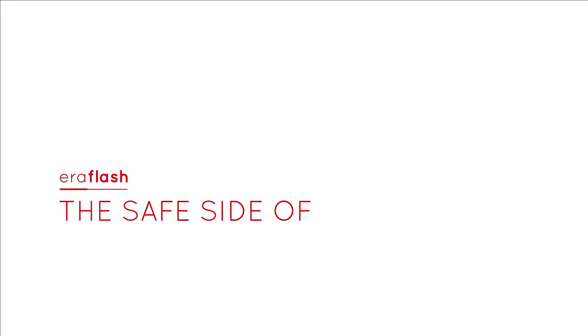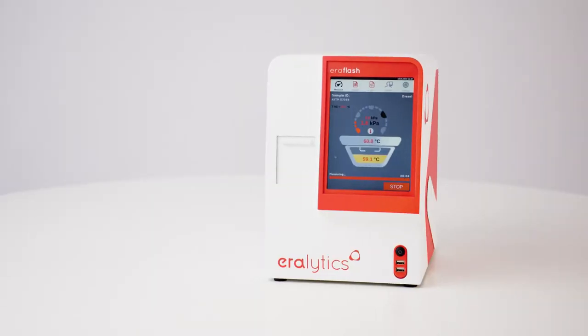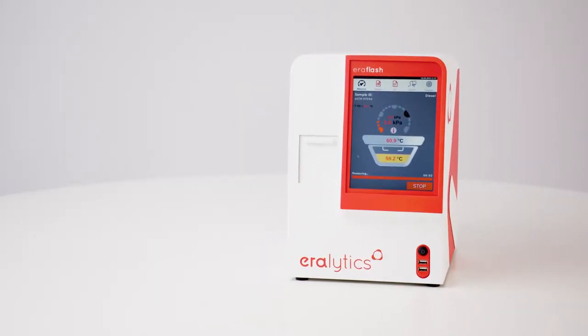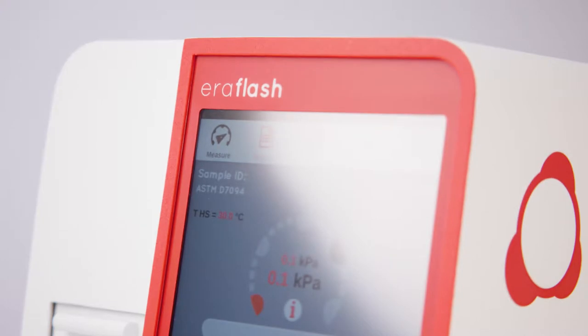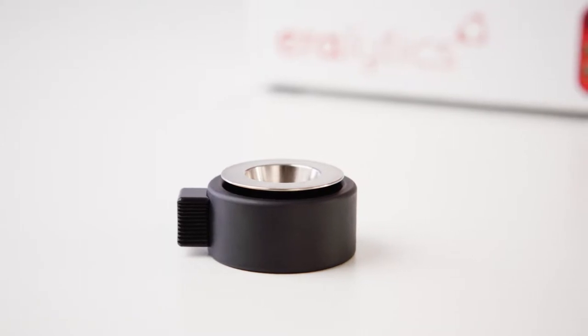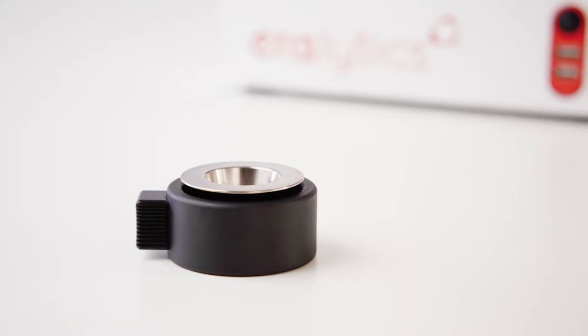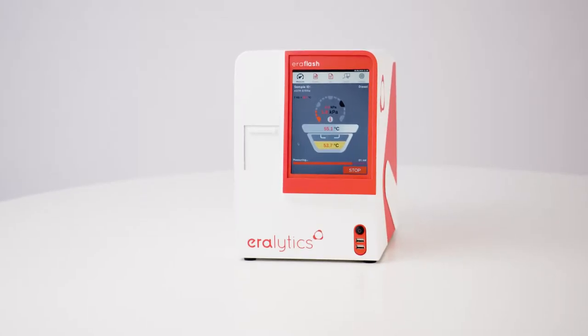Aeroflash — the safe side of flash point testing. The Flashpoint tester Aeroflash fully complies with the inherently safe, continuously closed cup methods for maximum safety and speed. The small sample size makes Aeroflash the ideal solution for all kinds of applications, covering the widest temperature range on the market.